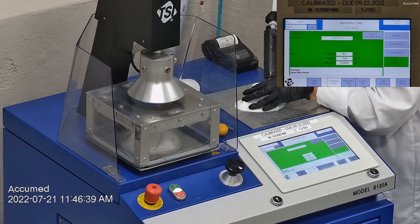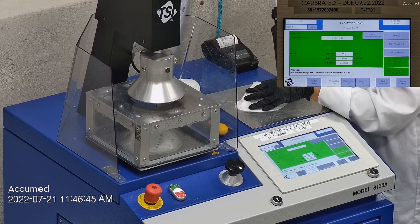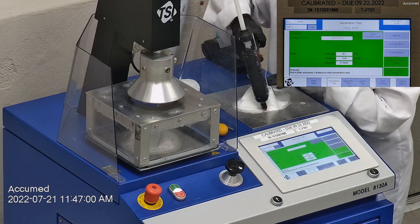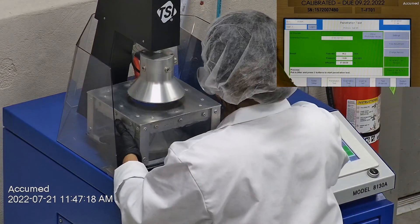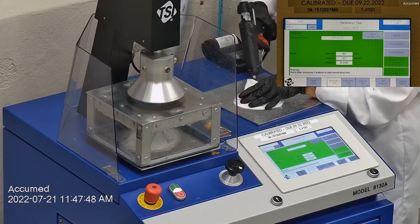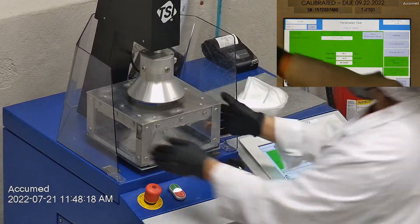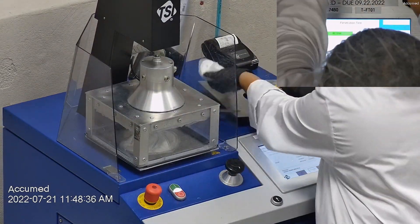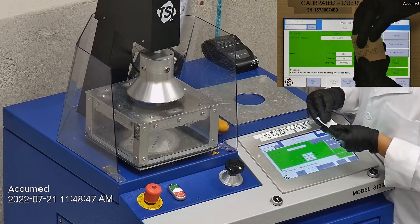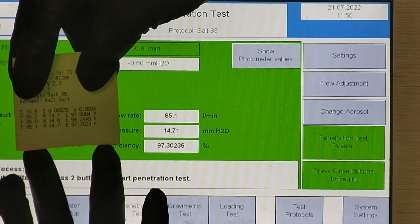The first sample tested at 97.59% filtration efficiency with a pressure drop of 13.7 millimeters of water. The second sample had a filtration percentage of 98.24% and a pressure drop of 14 millimeters of water. The last sample's filtration percentage was 97.23% and had a pressure drop of 14.7 millimeters of water.